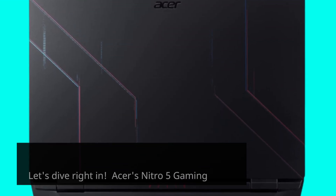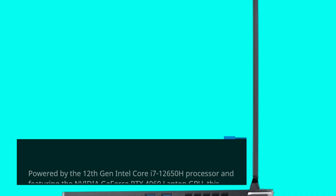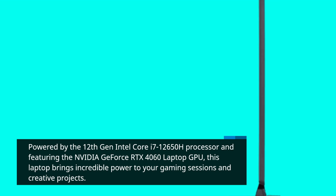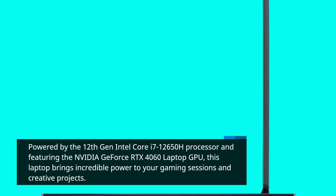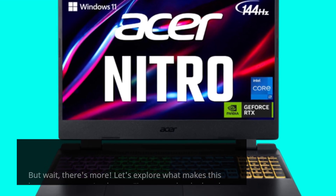Acer's Nitro 5 Gaming Laptop is a powerhouse designed to dominate the game. Powered by the 12th Gen Intel Core i7-12650H processor and featuring the NVIDIA GeForce RTX 4060 Laptop GPU, this laptop brings incredible power to your gaming sessions and creative projects. Let's explore what makes this laptop a true gaming beast.